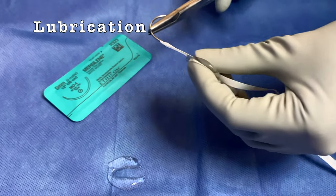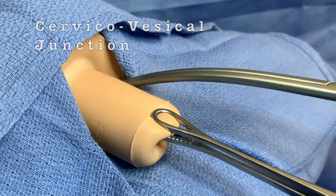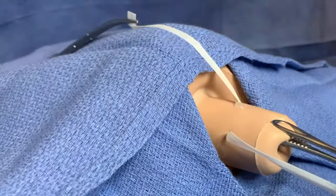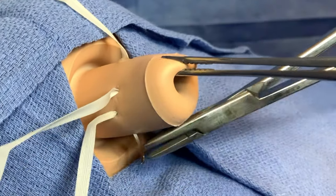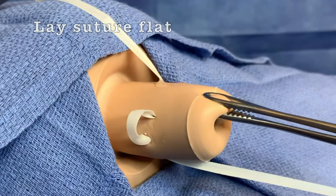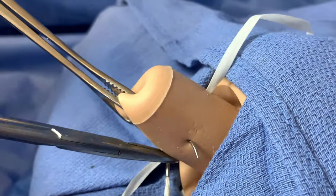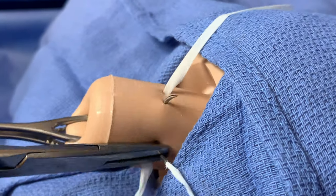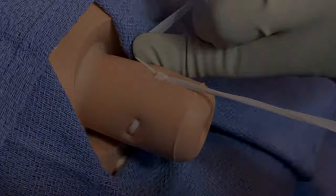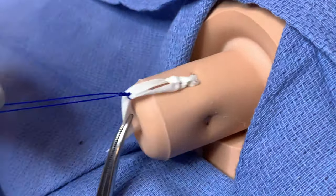Mersilene must be well lubricated prior to suture placement on the cervix. This decreases friction and tears on the cervix from the wide suture. Mersilene needs to be laid flat, as demonstrated with the use of a pickup. This positions the suture as wide as possible and increases its durability. Lastly, it is hard to make an air knot with Mersilene; we recommend tagging it with a prolene knot to assist with removal later in the pregnancy.